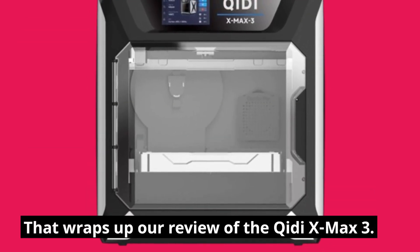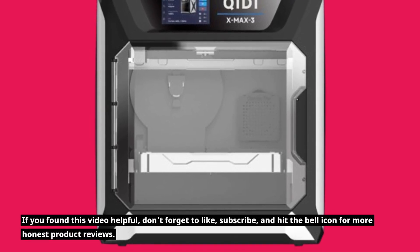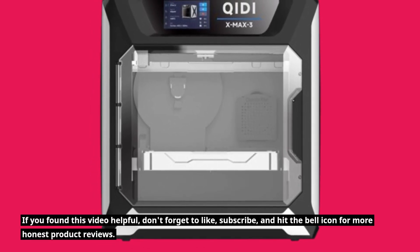That wraps up our review of the Chidi X-Max 3. If you found this video helpful, don't forget to like, subscribe, and hit the bell icon for more honest product reviews.